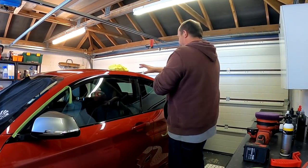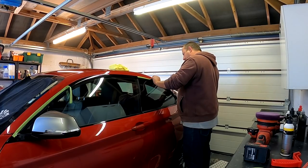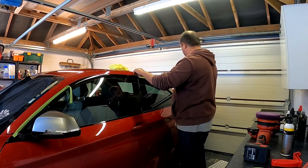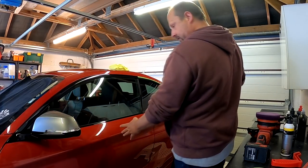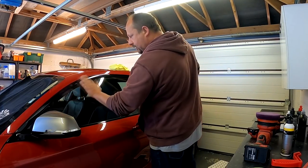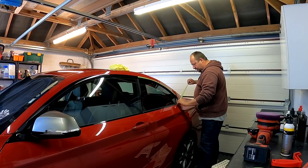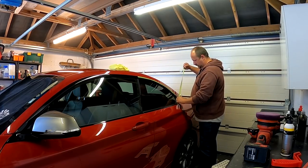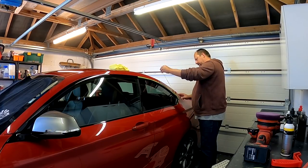Let's put this tape over the rear quarter pillar here and just make sure we cover this so we don't smother it in polish — just gives us a little bit of protection. I need to come back and do this door, that wing mirror, and all in there. Not too worried about these black trim pieces — they're in good nick. I'll put a bit of filler glaze on those. Nice that this car doesn't have any of those plastic pillars that are a pain.